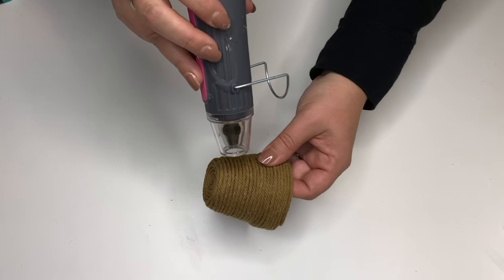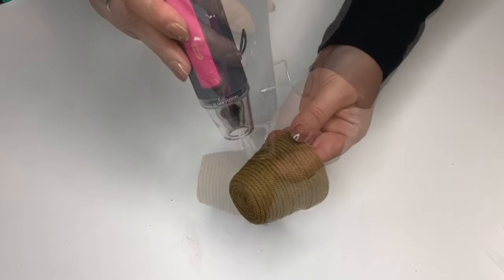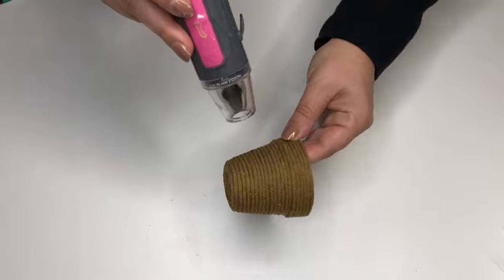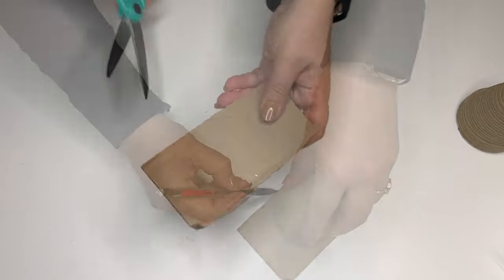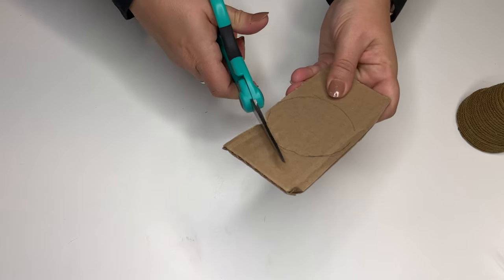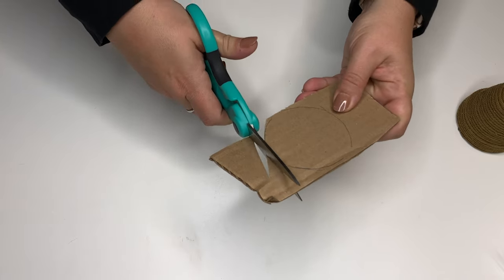We're going to take a heat gun and on low, go all the way around — anything that comes up gets smoothed. I had one big glob of hot glue — I'll show it to you — and I put a bee over it.